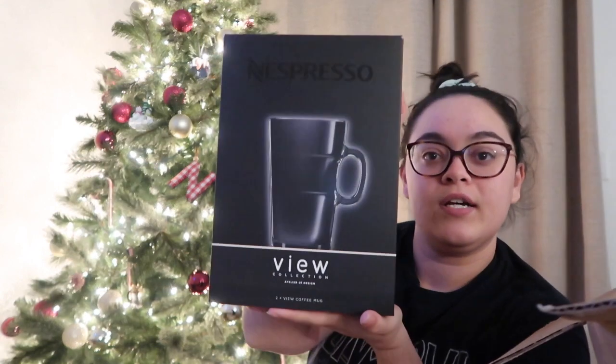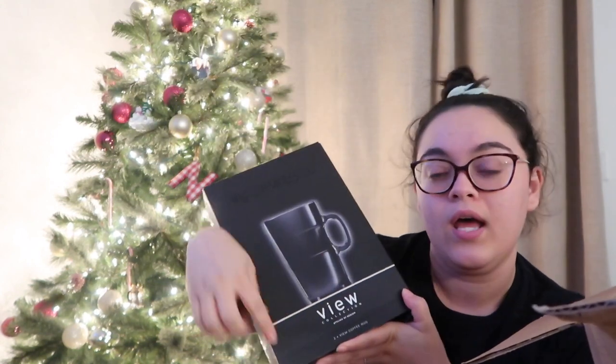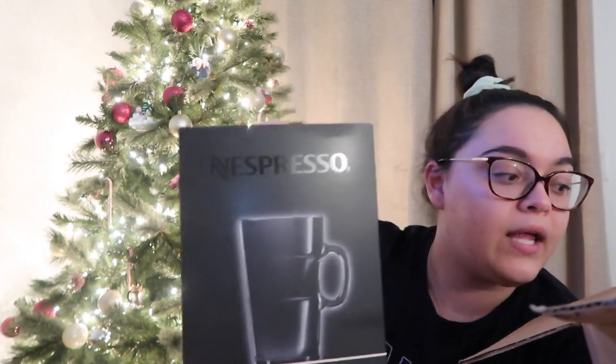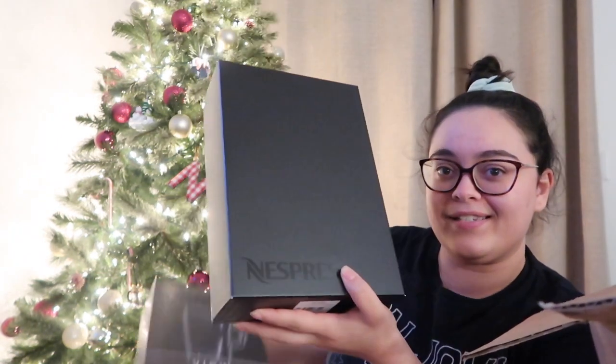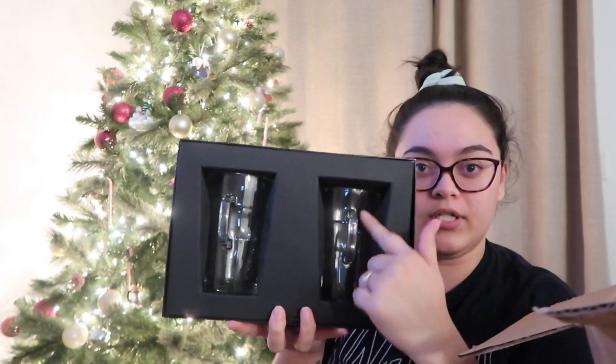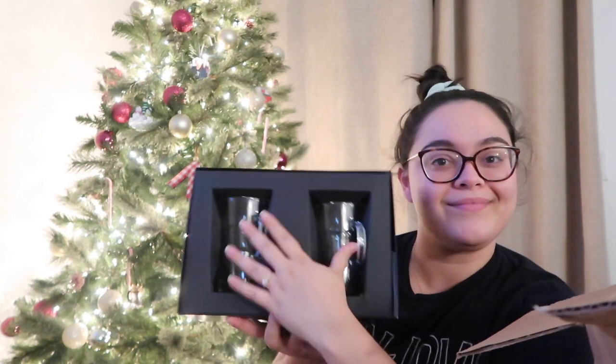First thing that I see in here is this — I got a set of View Collection mugs. We already have two of these from our welcome gift, and since we did a pack this time, they gave us two more. This box is really nice, it says Nespresso on it. Here are the cups — they're clear cups with a little Nespresso logo on the bottom. It's a nice box, I could give somebody a gift in it.